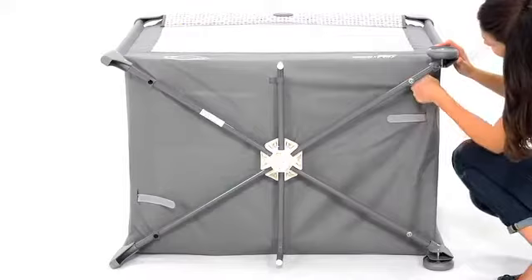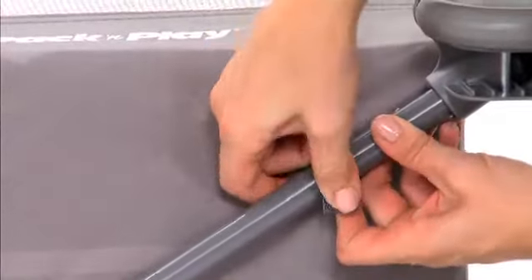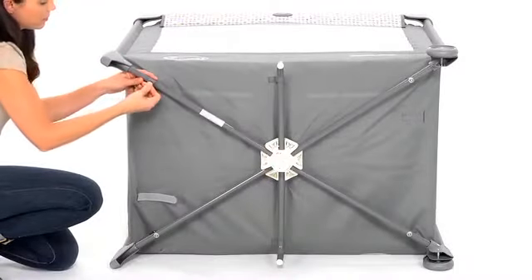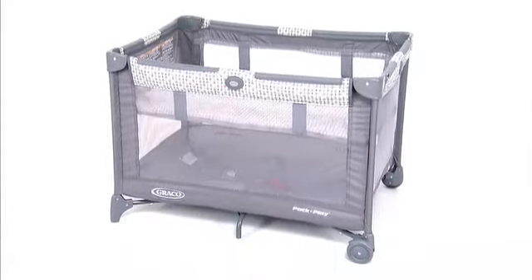Then, take the four straps with the snaps on the end, thread them through the bottom of the play yard, and snap them to the tube on each corner. Make sure to read all of your instruction manual before using your pack-and-play.